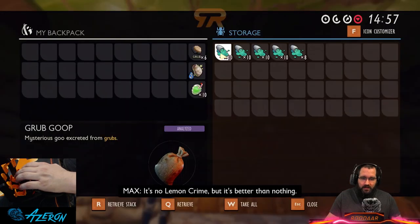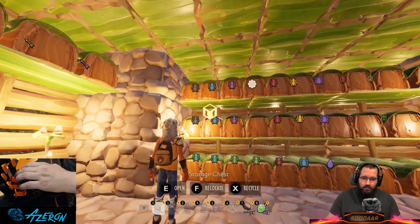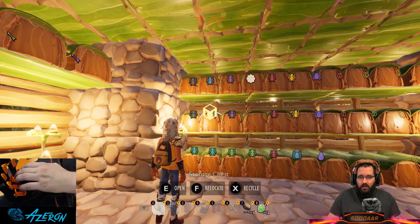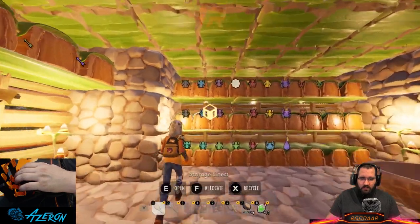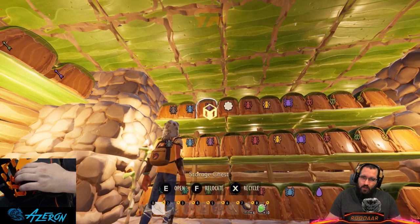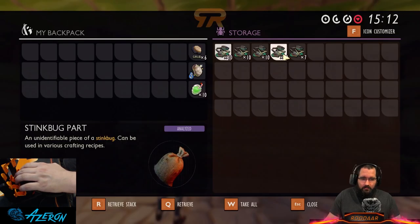Blue for grub goop — I could have gone teal but went with blue. Grubs give you two different things in addition to raw meat, which goes in a box over there, and that box is blue too, so it's all consistently the same color. This kind of purplish color is for gas sacks, and the body parts — I had to pick a color somewhere and that's what I came up with for stink bugs.